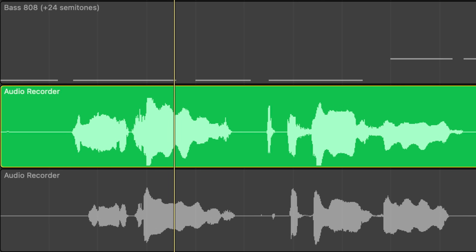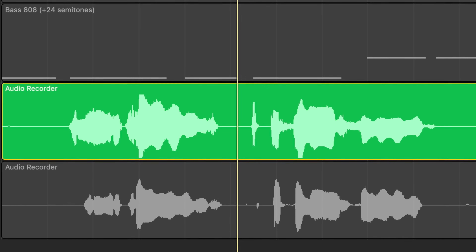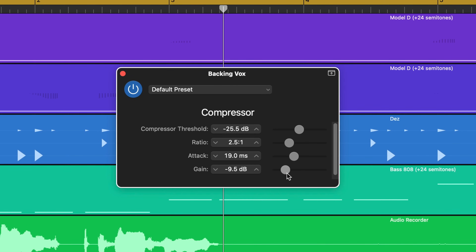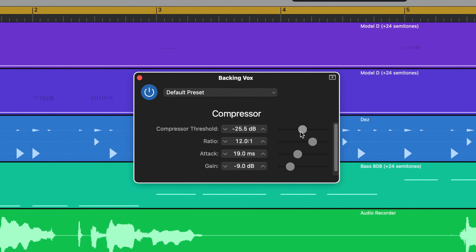Here's my raw dry lead vocal, and here's the dry backing vocal. As you can hear, they lack presence. They sound flat, a bit muddy, and they definitely need some work. Getting vocals to sound polished can be tricky, especially if you're relying on stock plugins or aren't sure where to start with tuning, compression, and all that stuff.